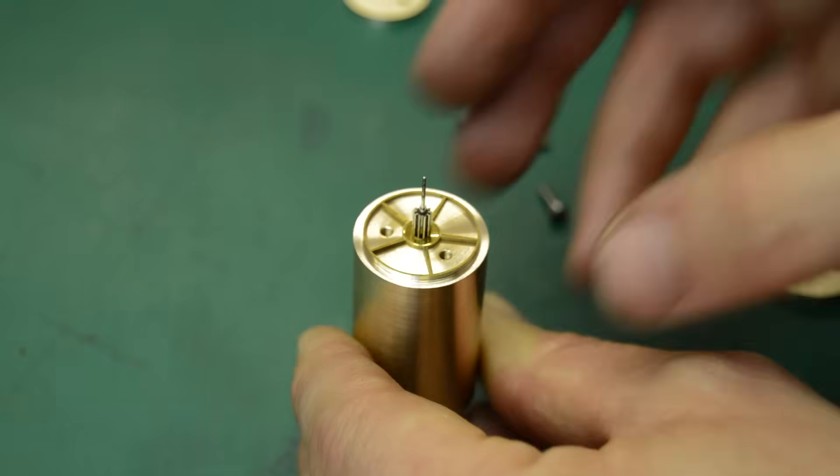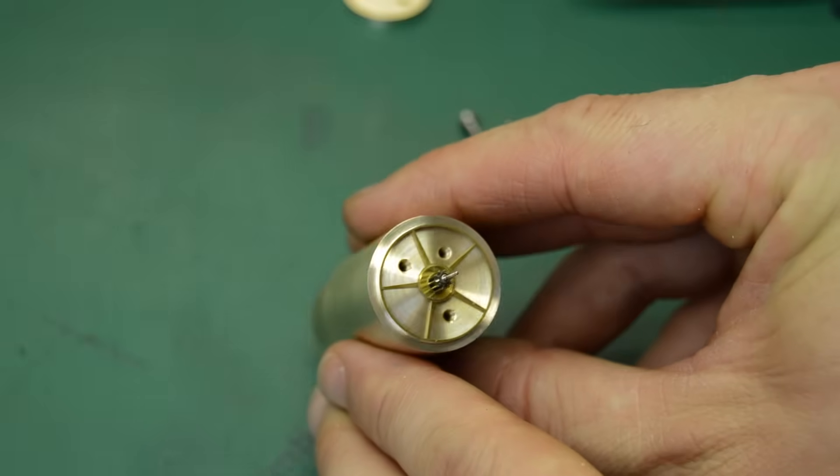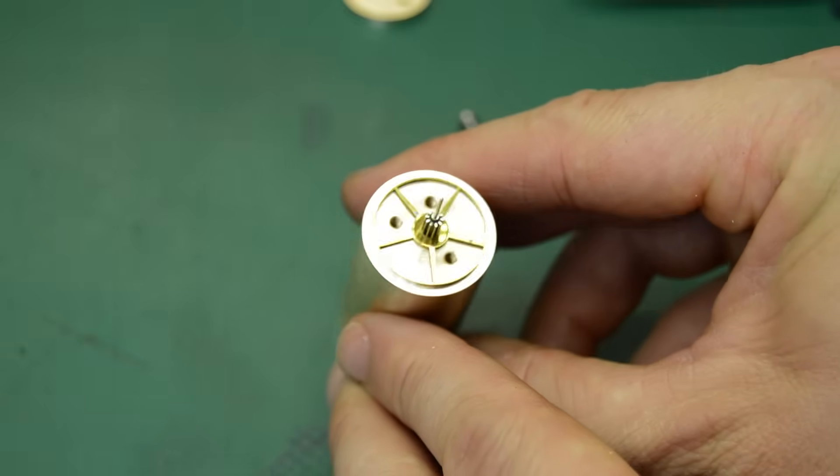Here is the wheel with the outside diameter machined down. You can see I've left enough of the original rim to enable me to fit the ring gear.